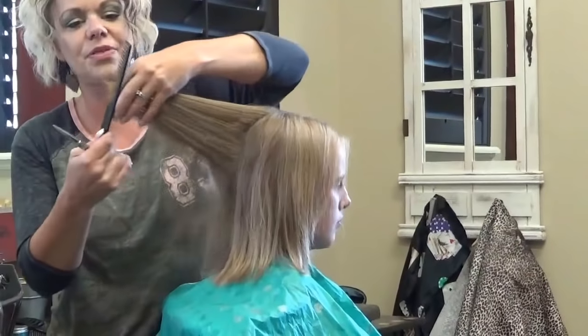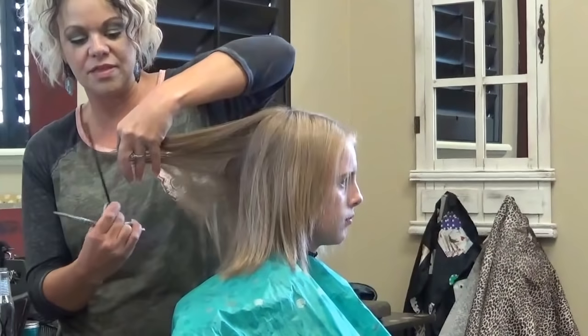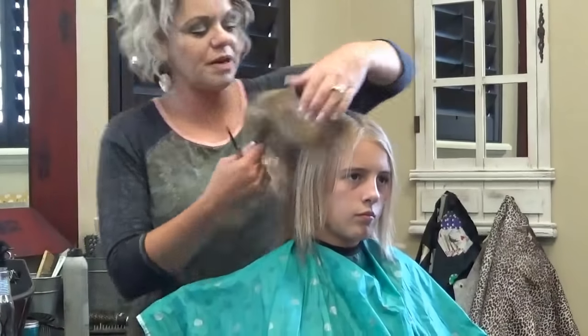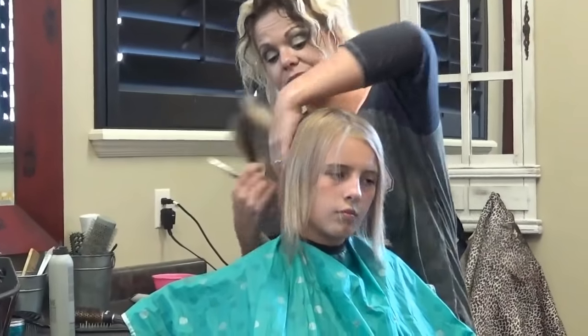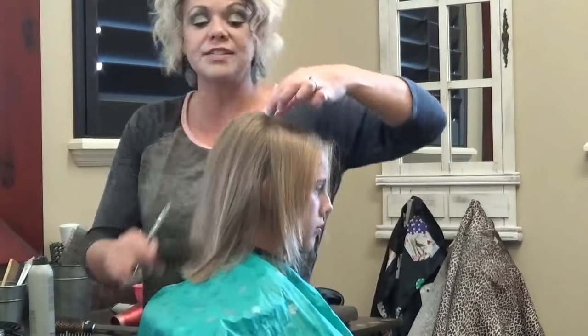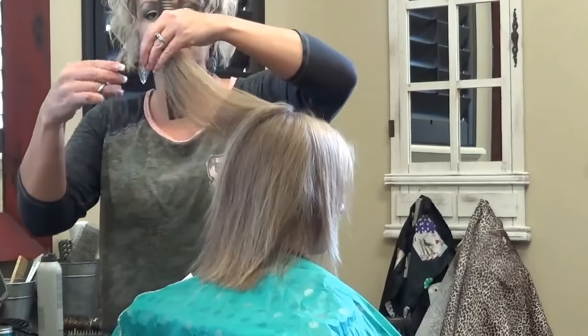A lot of people think that if they want to grow their hair or thicken it up, they shouldn't cut it — but it's actually the opposite. If you just barely trim it, say every six weeks, that is the very, very best for it. It'll thicken up and it will grow faster. So I'm just barely taking a little bit off these layers.